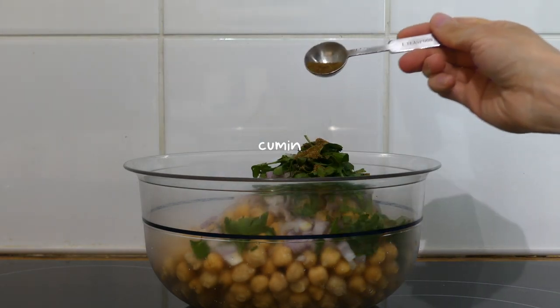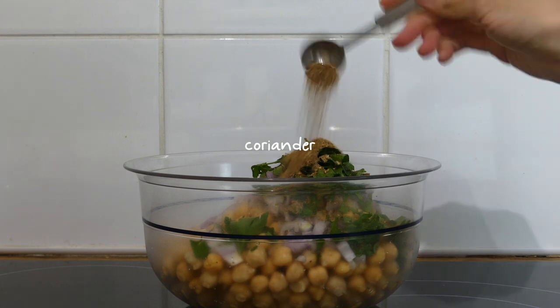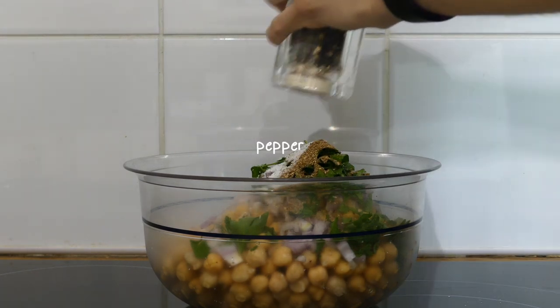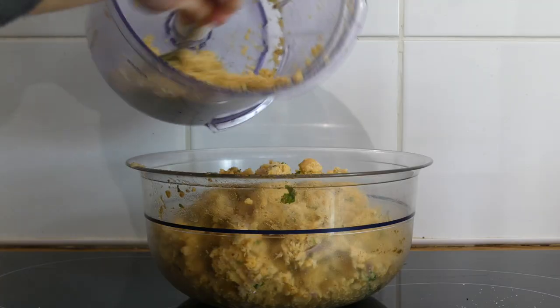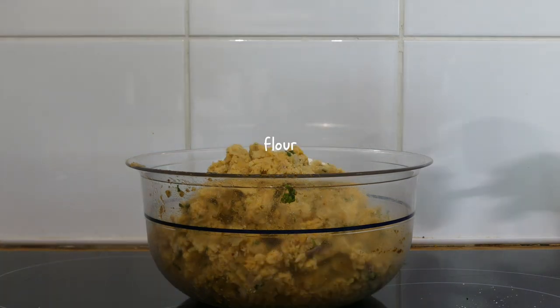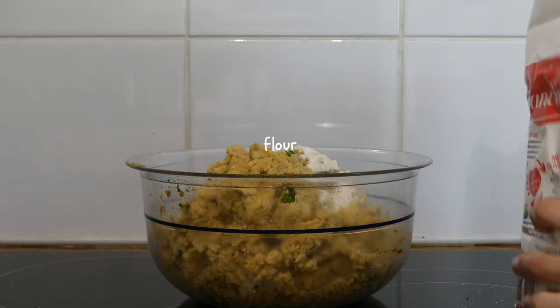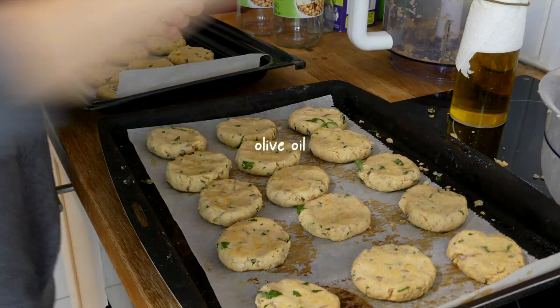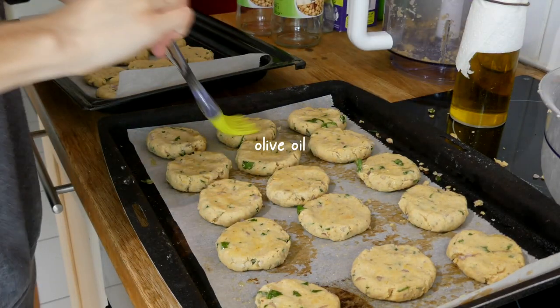I added ground cumin and coriander, salt and pepper, and attempted to mash it with a fork before eventually using the food processor. I added some flour bit by bit — just like with the kidney bean burgers — then formed the falafels and coated them with some olive oil.